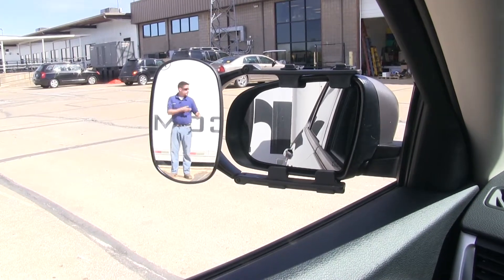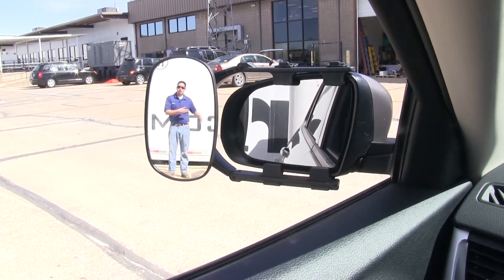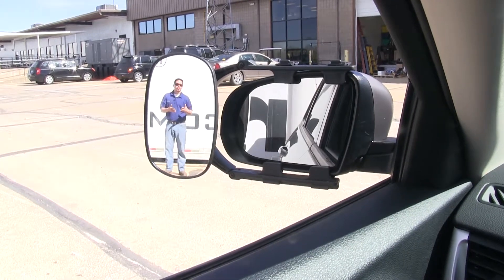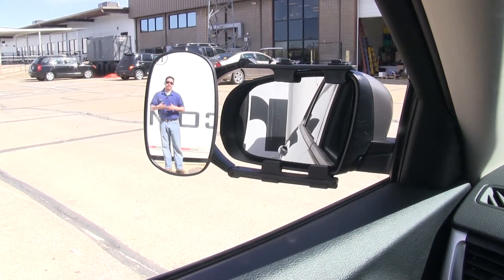Whether you're driving down the road and you just need to keep an eye on your trailer, or if you're parking or getting into changing lanes in a close quarters situation, that's where we're going to benefit from having a towing mirror.